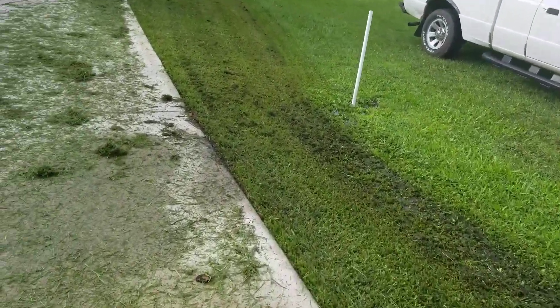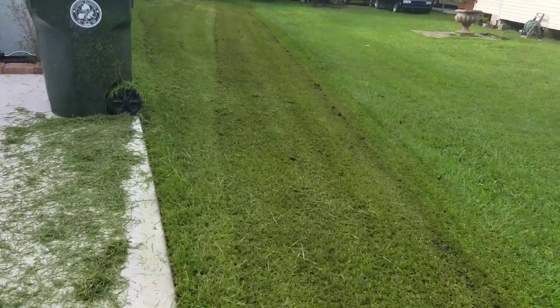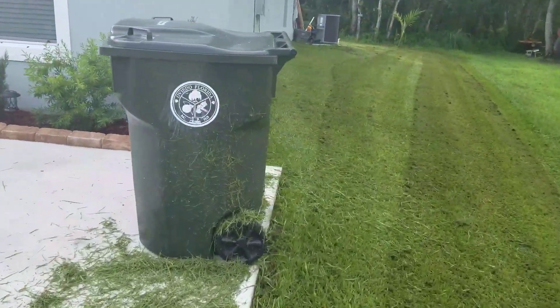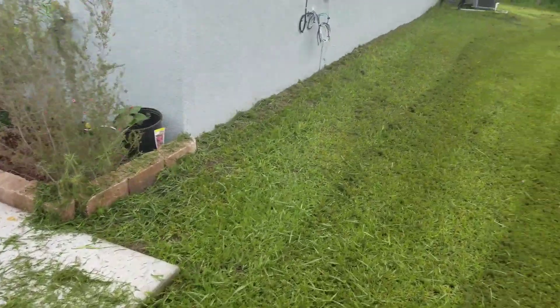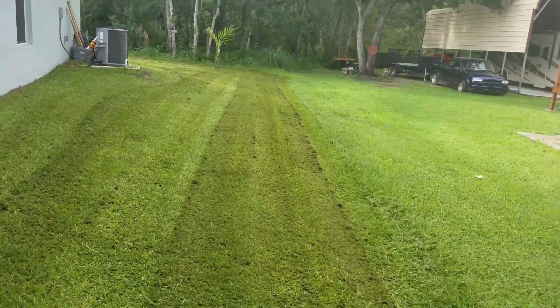I don't know how many times it rained yesterday. The owner of this particular house said it rained for five or six hours straight yesterday. Trying not to blow into the flower beds — that's what the mulching plug was for.